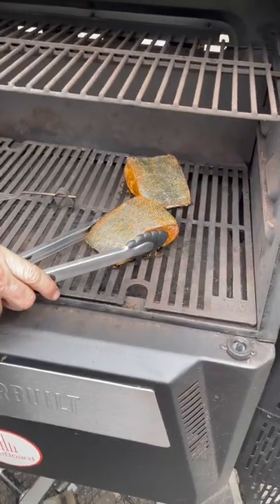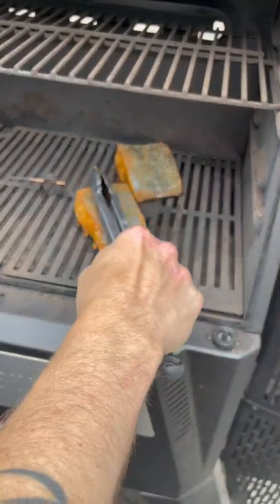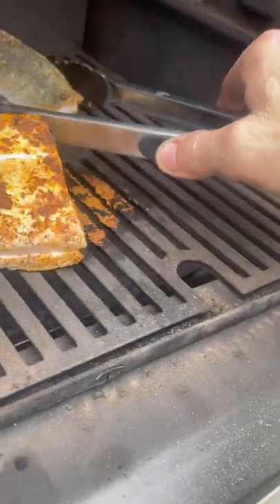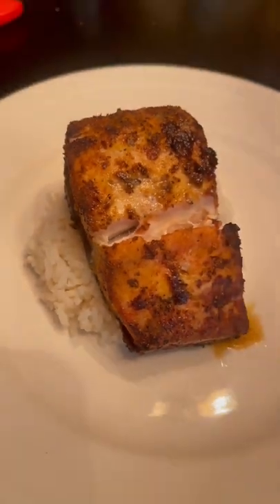After two minutes, spin Mahi 180 degrees. After a nice sear, flip and let cook until 165. Enjoy Mahi with some rice.